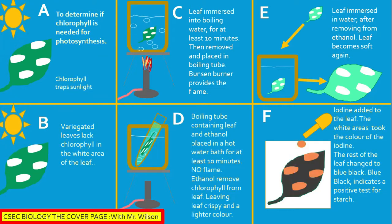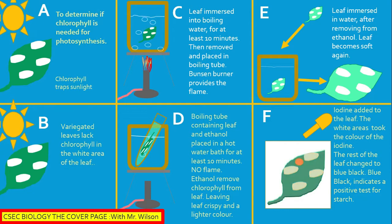Let me slow down this experiment. Chlorophyll is that part of a leaf contained in the chloroplast. Its chief responsibility is to trap the light energy from the sun. A variegated leaf is usually a leaf that has more than one color — usually green, white, or green and a lighter color.